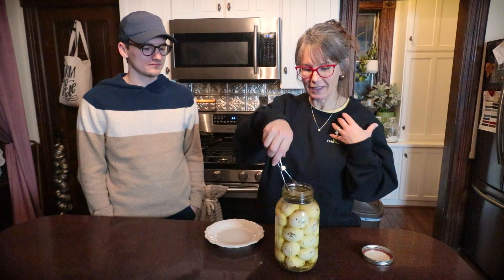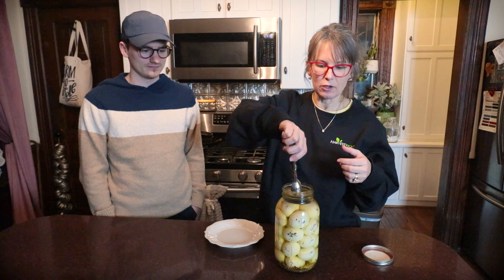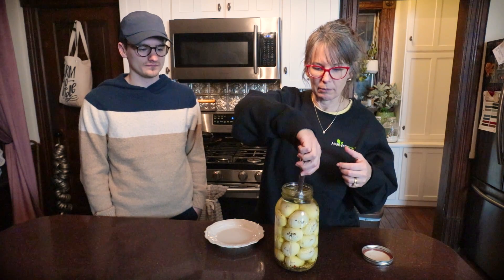What I'm thinking, Nick, is this is gonna be just an easy quick snack or lunch for me. I know your dad won't like them, but I'm thinking I will.